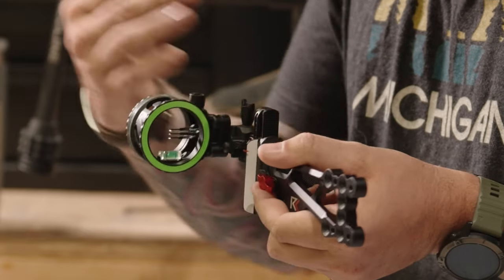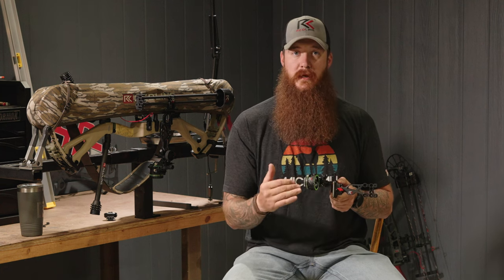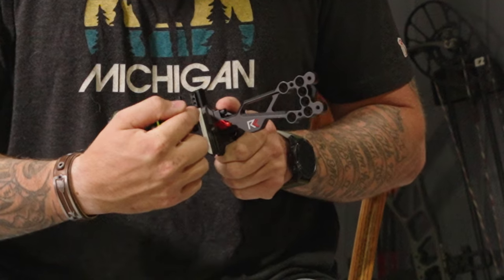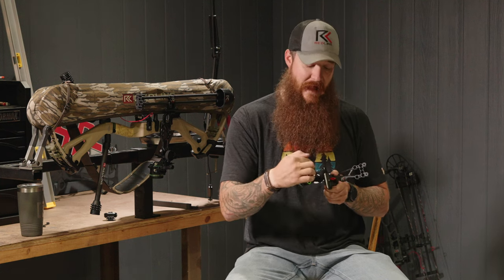Back up to 50 yards, draw your bow, look through your peep, use the bottom pin on target, and release. If the arrow is low, move the yardage wheel a little lower to follow it. If it's high, do the opposite — move the wheel a little higher. Once you've found your 50-yard position, make a mark on the yardage panel. That mark means only the bottom pin is a 50-yard pin at that position. Continue doing this out to 60, 70, maybe 80 yards.